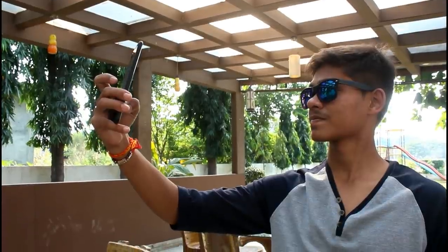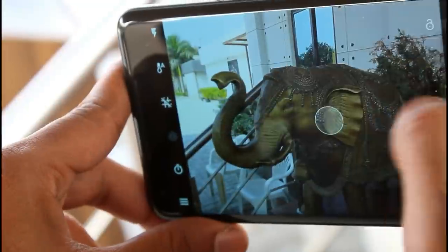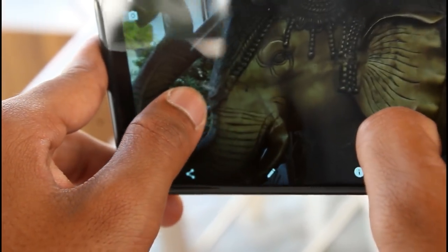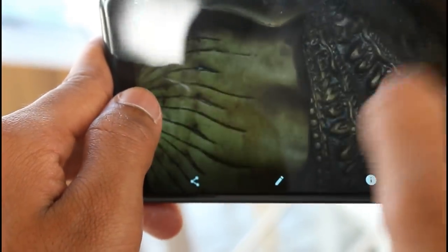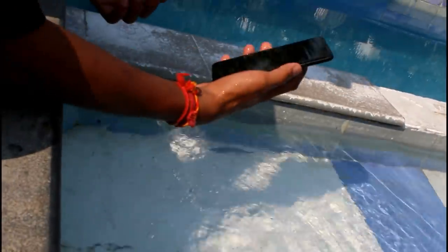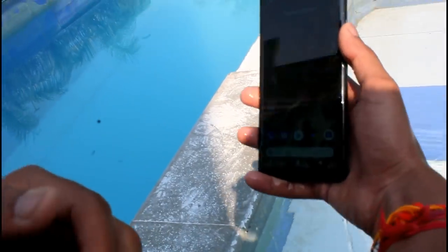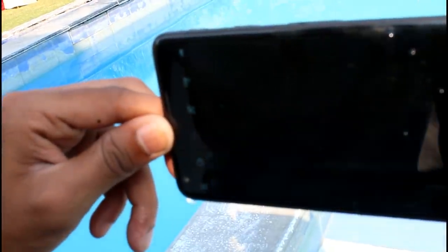On the front you get an 8 megapixel camera with f/2.4 aperture and 1.4 micron pixel size. The rear camera is 12.2 megapixels with f/1.8 aperture and 1.4 micron pixel size. We have put the phone in water and it is working in normal condition.